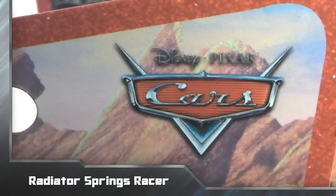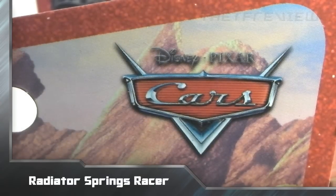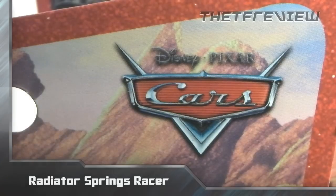What is up everybody, this is Kyle from the TF Review here with a video review of Cars Land exclusive 1:55th scale diecast cars vehicle. Thanks for watching and I hope you guys enjoy this review.